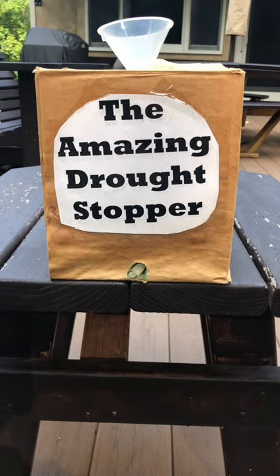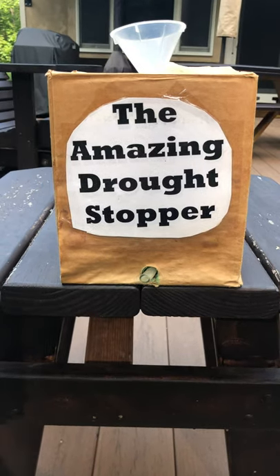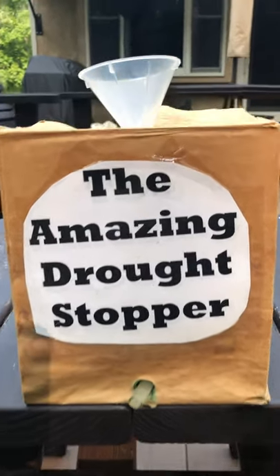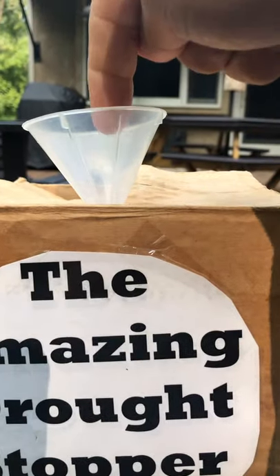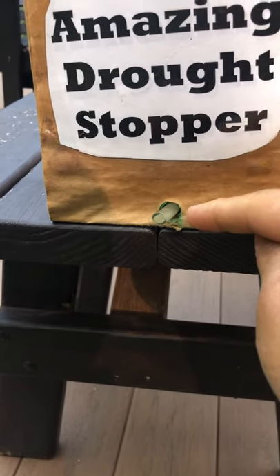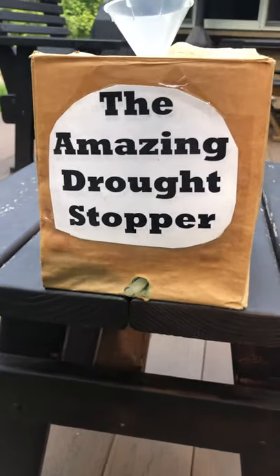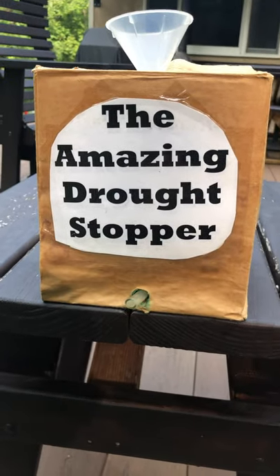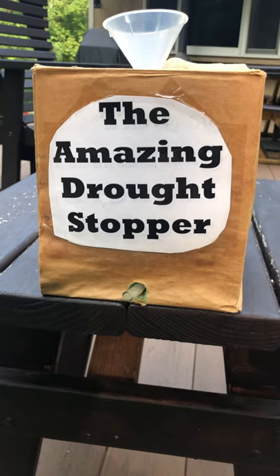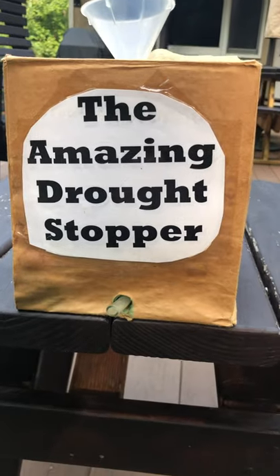Hey boys and girls, it's Mr. Bloom and I'm here again with the amazing drought stopper. The last time we spoke, I showed you how the amazing drought stopper had the ability to make more water than what I put in. I added water into this funnel area here and then we recorded how much water came out — and more water than what I put in came out, which made it appear as if the amazing drought stopper could produce or make water, stopping worldwide droughts. Unfortunately, that's not the case.